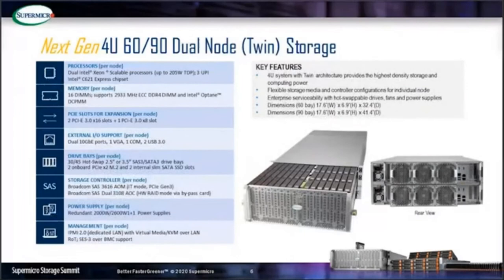The next architecture is the dual-node storage twin. These are two servers sharing the same chassis. The top and bottom nodes are identical and fully independent of each other. Each node controls half of the drive bays, meaning one storage node in half of the 4U manages 30 drives in the 60-bay and 45 drives in the 90-bay storage.